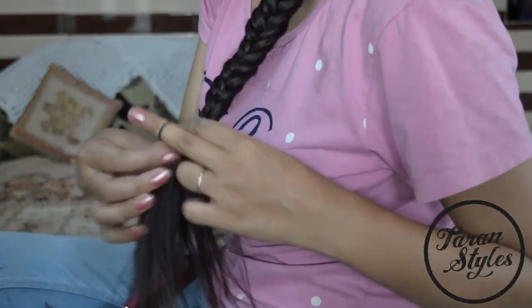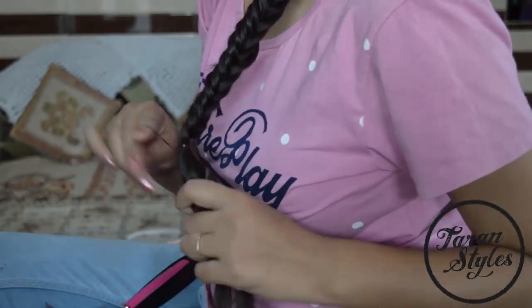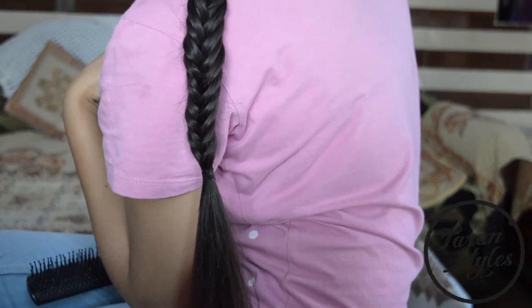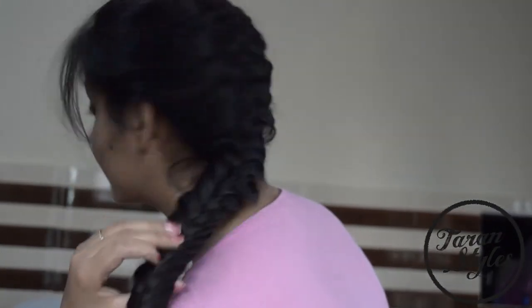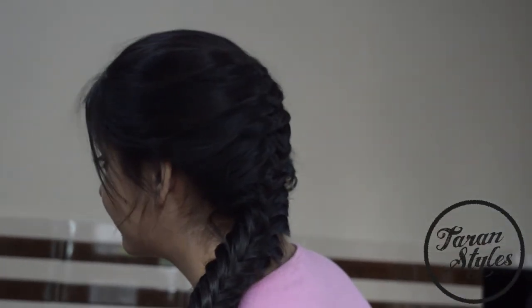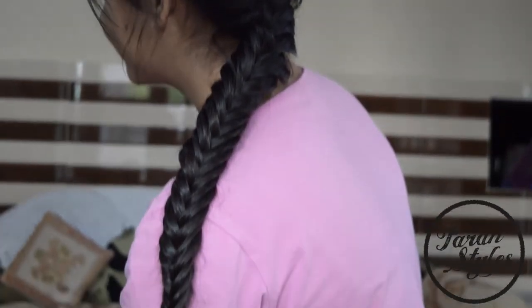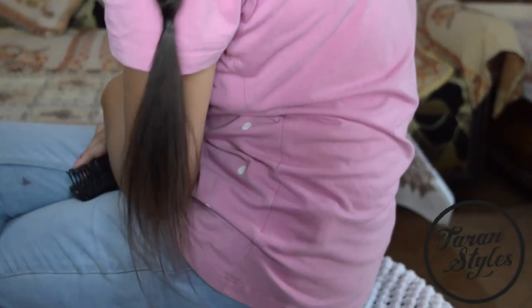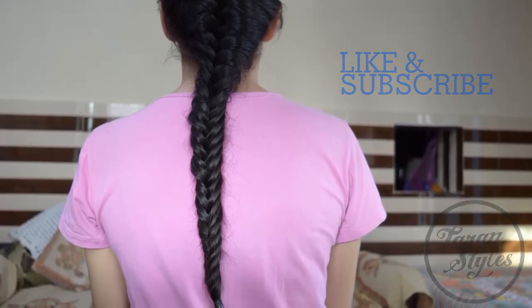Grab an elastic band to secure the braid — you are pretty much done! Don't forget to like and subscribe to this channel.